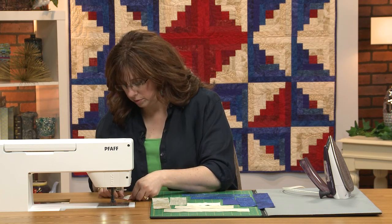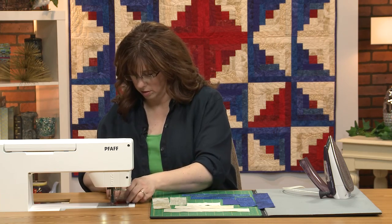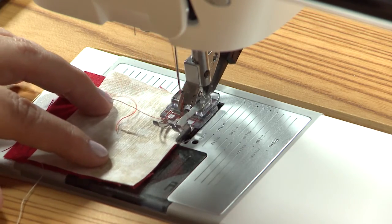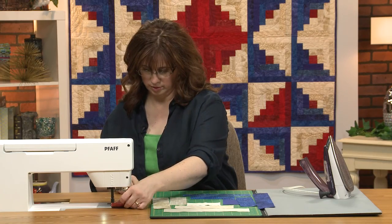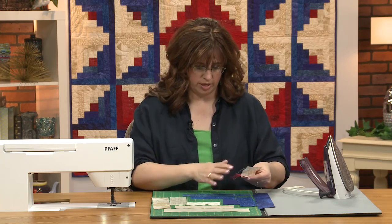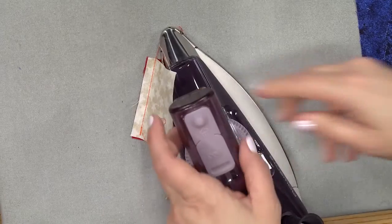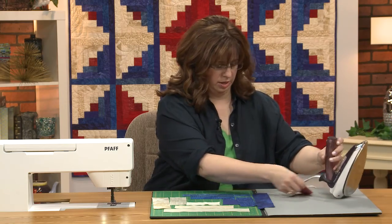Line them up. I've got some little thread tangled up, but that's all right. Open it up — nice block like that. We're going to press in this direction. As we go along, we're going to press everything out to what we've just sewn.